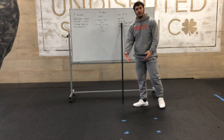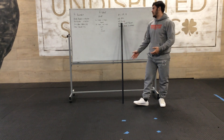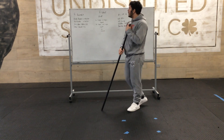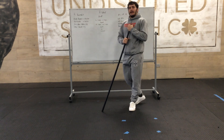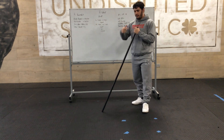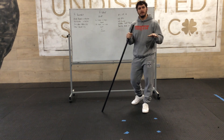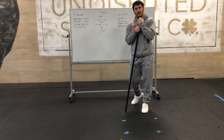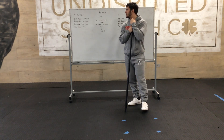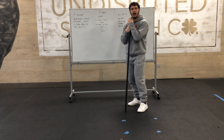Then we have the squat — all the way down and all the way up, five quality squats. It's five rounds, so this isn't something you can fly through. The warm-up should be quick and then we'll go right into this. This will get you sweating, especially during the high knees and butt kicks.